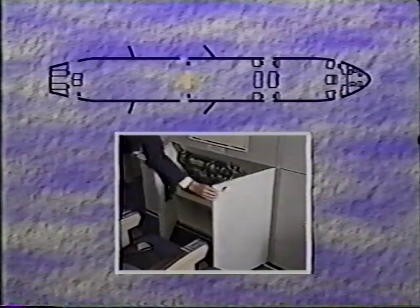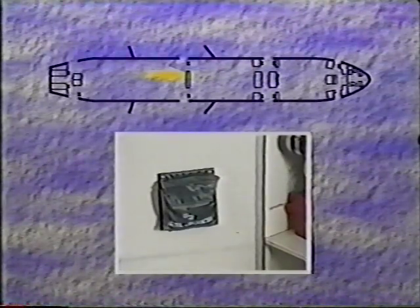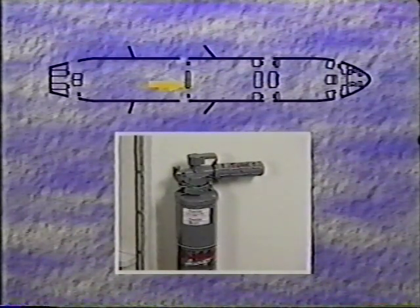Between doors 3L and 3R, there is a closet with an equipment stowage area. Inside on the left, you will find an emergency medical kit, a first aid kit, two portable oxygen bottles, and the portable oxygen bottle restraint pouch. To the left is a cupboard containing six infant life vests. On the right side, there are two portable oxygen bottles, a first aid kit, and a water extinguisher.